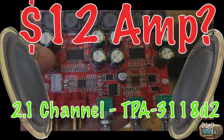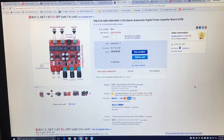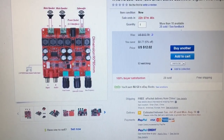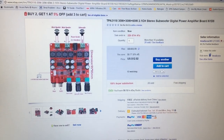Alright guys, it's quite amazing. This amplifier is available for around $12 off eBay. Check the video description for a link where you can pick one of these up. It's a simple 2.1 channel amplifier rated at 30x2 and 60x1.